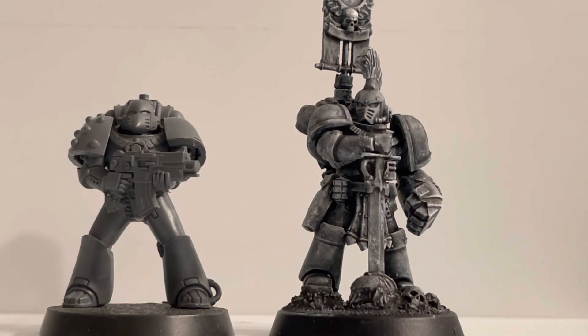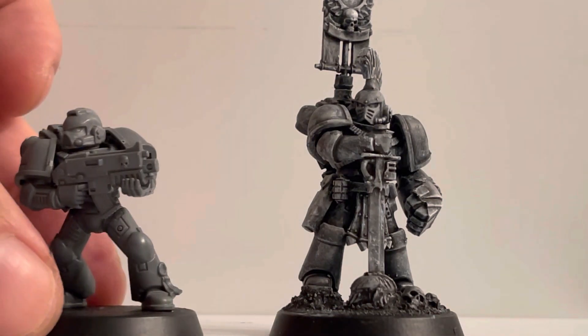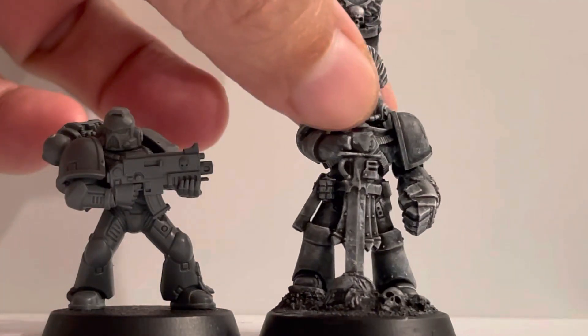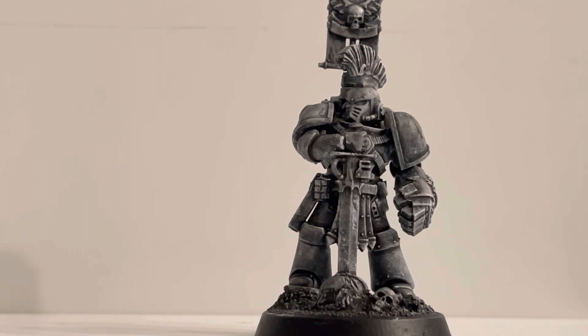Now we're going to compare him with a Mark 6 Space Marine. The Mark 6 are supposed to be from the Horus Heresy, the Age of Darkness, and are supposed to be the newest standard when it comes to size according to many. This is the way he fares with a Mark 6. And here is a regular Space Marine just normally built from the GW tactical squad.